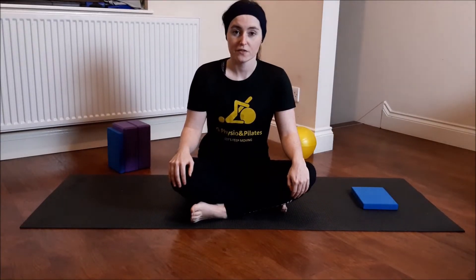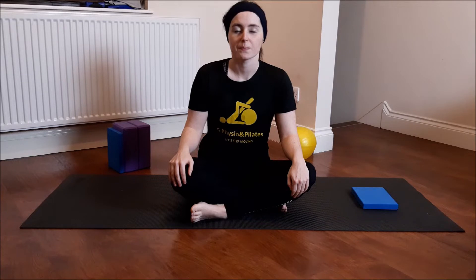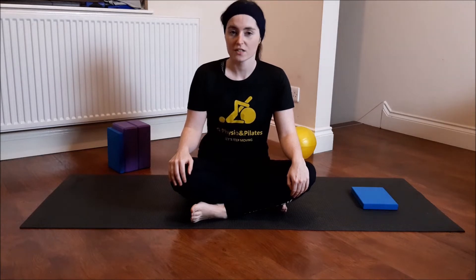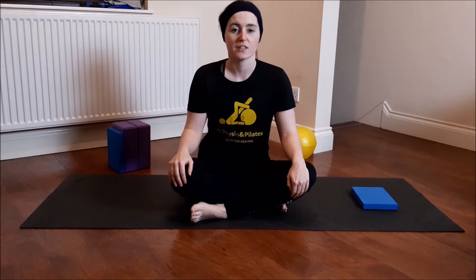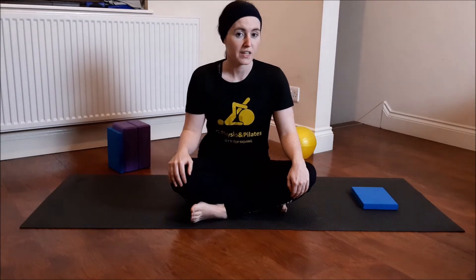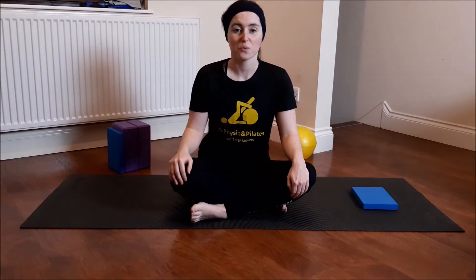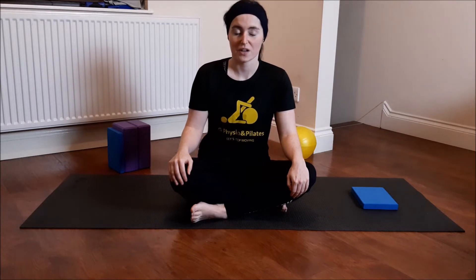Hi everyone, welcome back to G-Physium Pilates. I'm Gabby. Today I'm going to show you some strengthening exercises for your hips. We're going to target your hip flexors and your glutes today. The stronger your glutes and your hip flexors are, the better a runner you'll be, the better a swimmer. Your bum muscles are actually quite important — it's the foundation of the spine and also the top part of your legs. So if we can get them working, you'll feel the difference in no time.